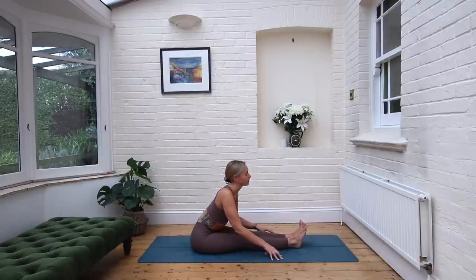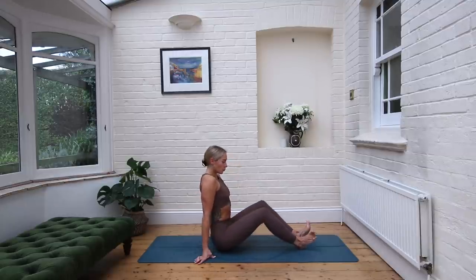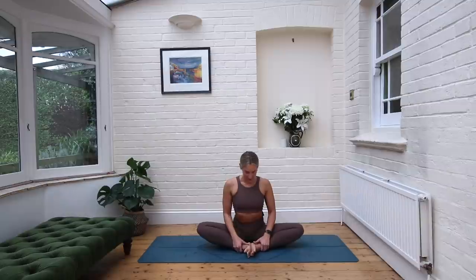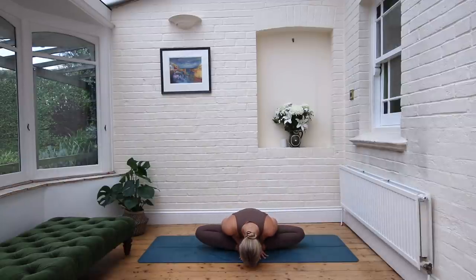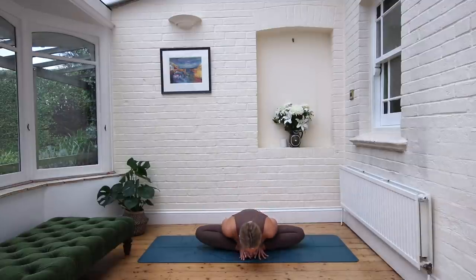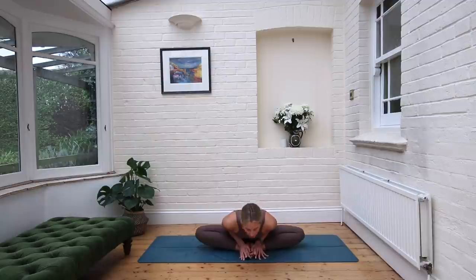Exhale, and then lifting yourself all the way up. Shift the bottom forwards and come to find a little baddha konasana — soles of the feet together. Take a nice big inhale, big lengthening through the crown of the head. Exhale, fold forwards, reaching forwards. Take an inhale, let's undulate here. Exhale, release. Inhale, lift. Exhale, release. Inhale, lift. Exhale, release. Bringing it all the way up to seated.